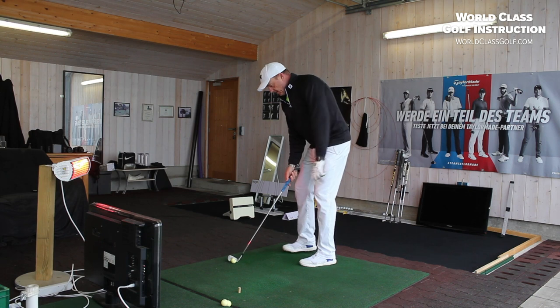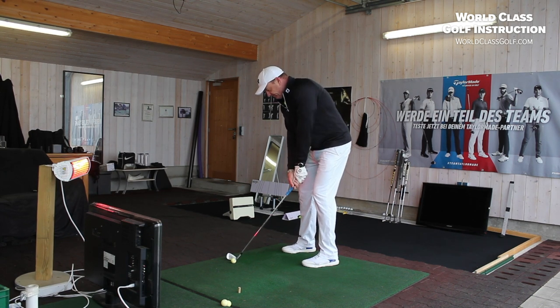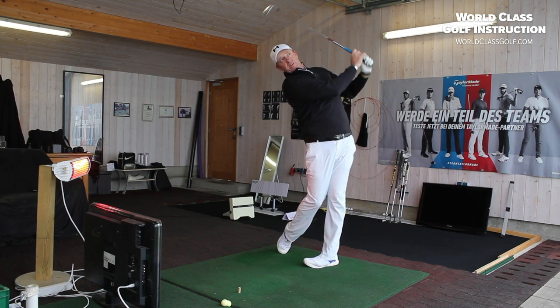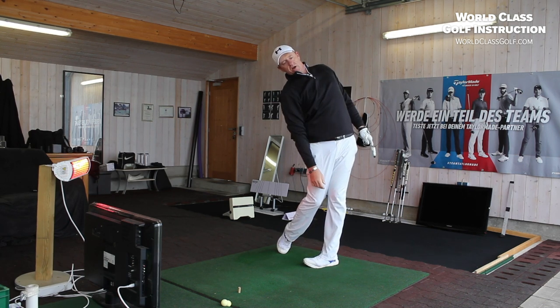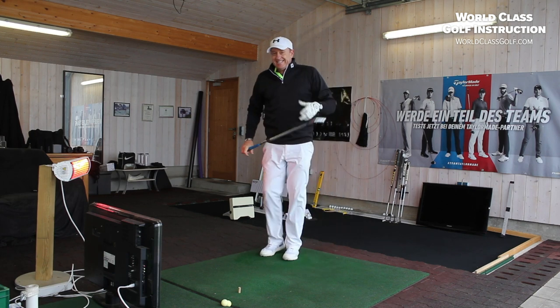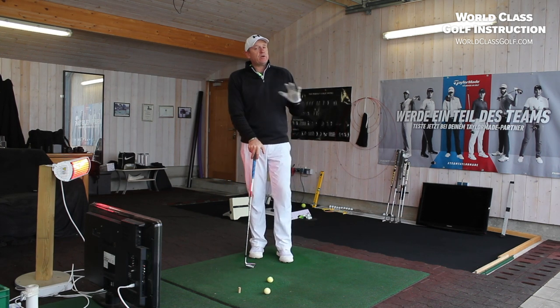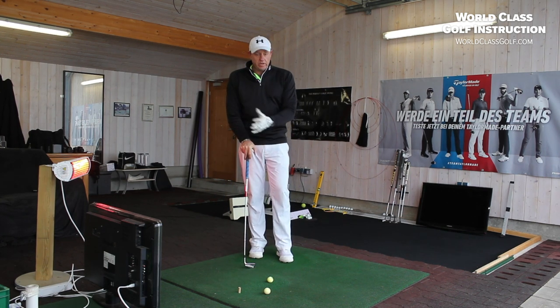I'll just hit one out here and I'll try not to hit my camera. Now you can see that I hit that nicely — you can see that I'm on the side here and we've really got the right side of the face down. And that's essentially a great place to be when you're working on your swing anyway.